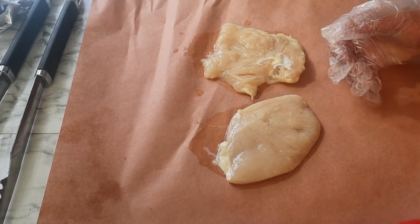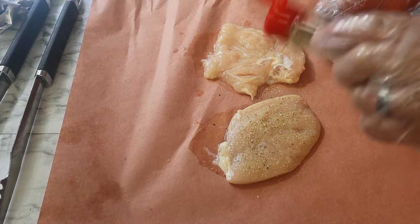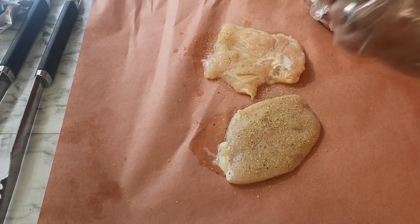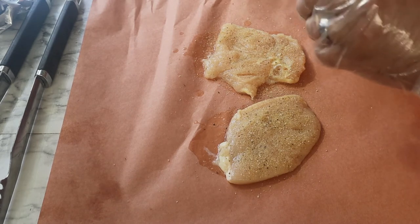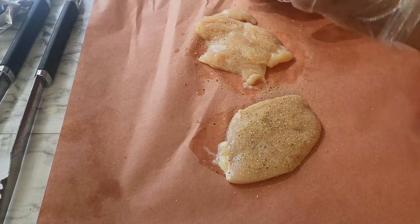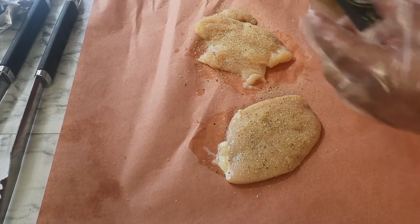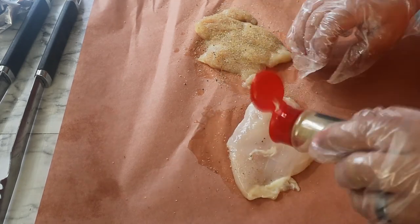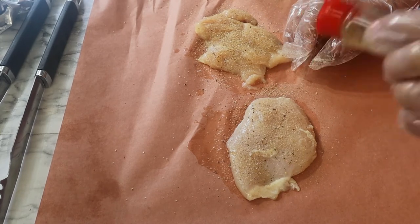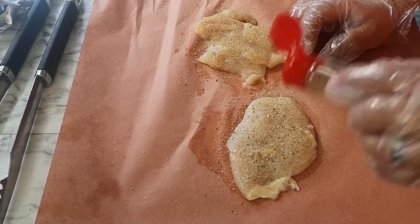While the charcoal is getting together, we're going to go ahead and season this chicken up with some of this VSB seasoning. It's got salt, pepper, garlic, onions. I chose this seasoning because it's got no real major spice kick to it — it's just an all-around good solid all-purpose seasoning.